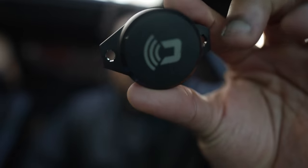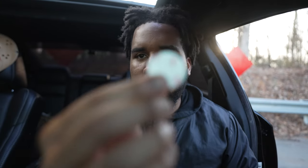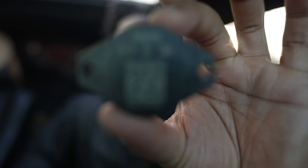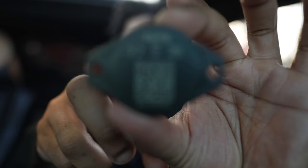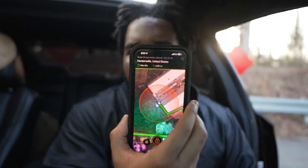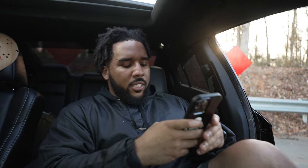Before you do anything with the actual device — here it is, it's quite small, CarLock — and it's got a QR code on the back, I'll tell you the purpose of that. It comes with double-sided 3M tape so you can tape it wherever you want. If you're bold enough and you're about that life, you can actually drill holes into your car and drill it in so it can't be removed — but I am not about that life. Before you do anything with the device, let's go to the CarLock app.